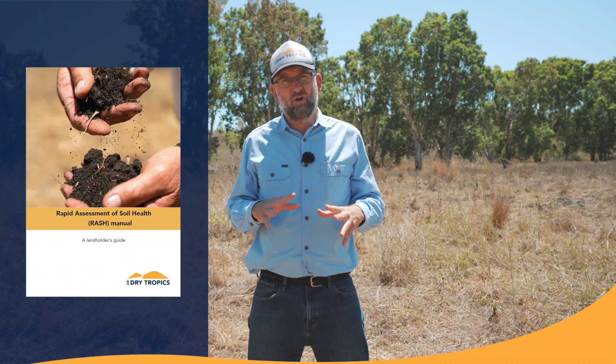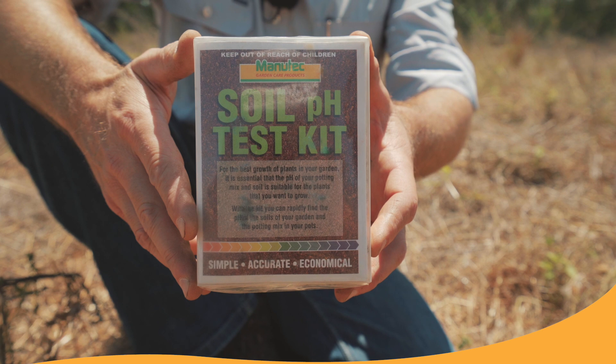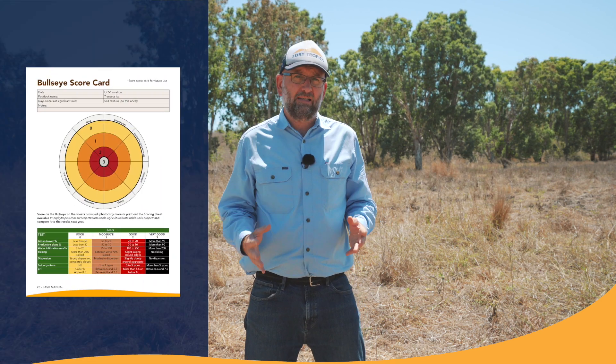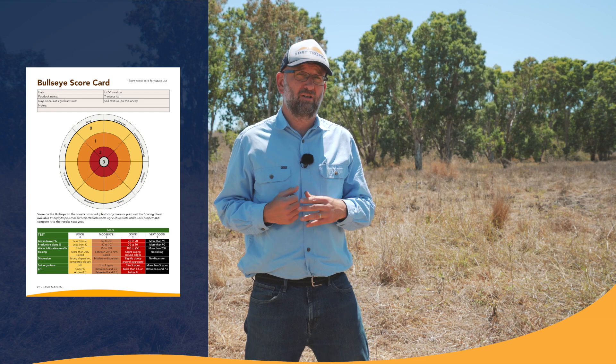The Grazing RASH system has four components. There's a Grazing RASH manual which guides you through how to assess and manage your soil health. Then there's a list of all the equipment that you're going to need — that equipment is practical and easy to put together yourself. There's also a series of videos that'll help you follow the instructions, and finally there's a bullseye scorecard which helps you visually assess your soil and determine whether you've got soil issues or not.